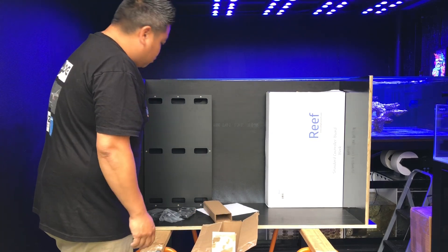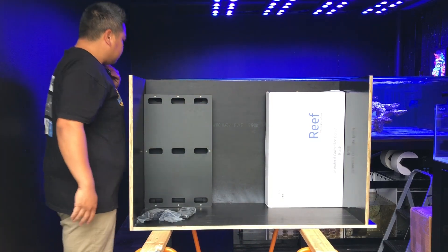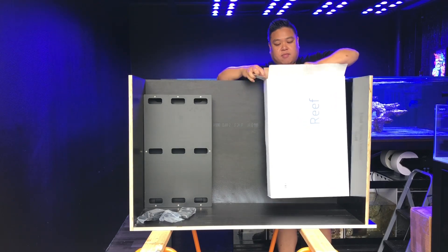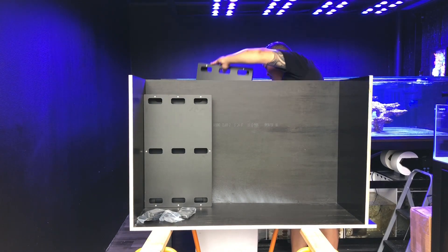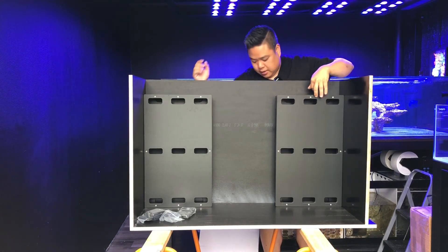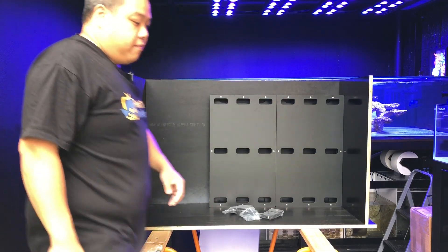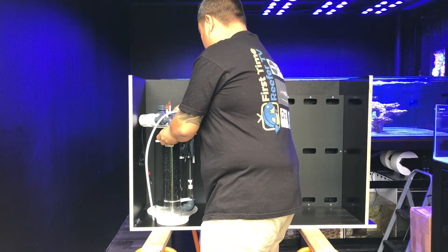I've got two of these going in here and it's going to house all of my controllers, along with my dosing pumps. I haven't really decided yet on the layout — I'm going to have them all on one side, and then I can maybe have my calcium reactor in there as well and run it like that.